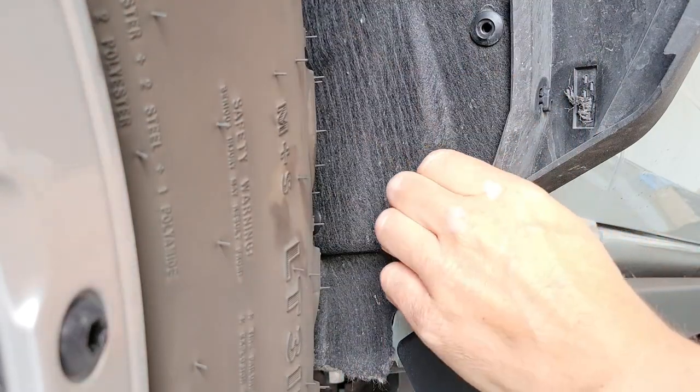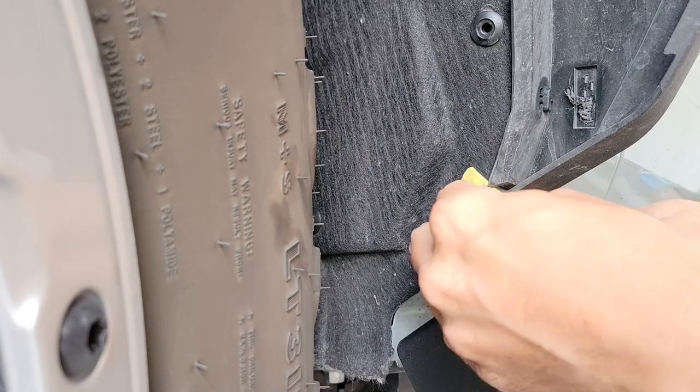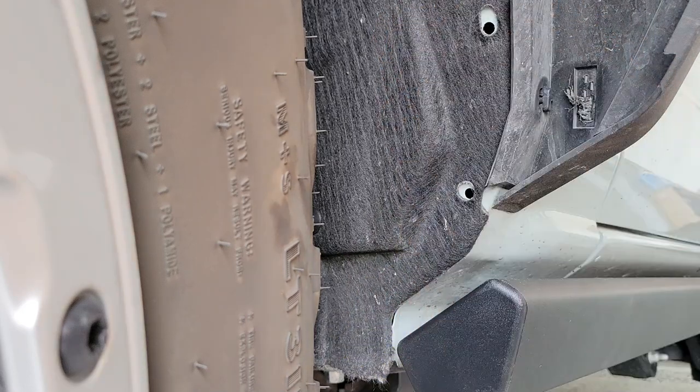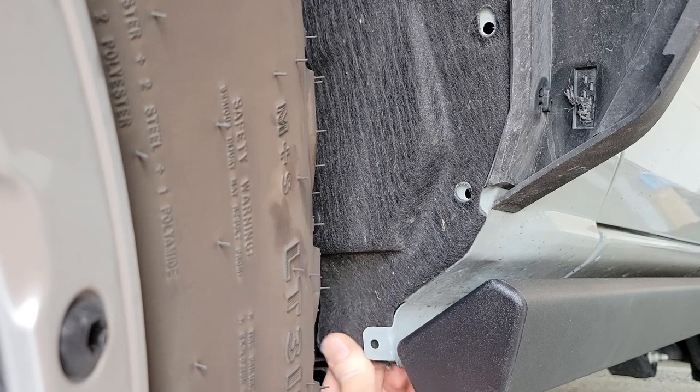Once you've got those retainers out, you can go ahead and pry this panel out. This is just a plastic panel tool used for interiors. After that, your fabric down here — you want to put that to the inside.